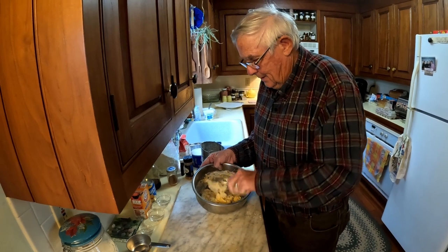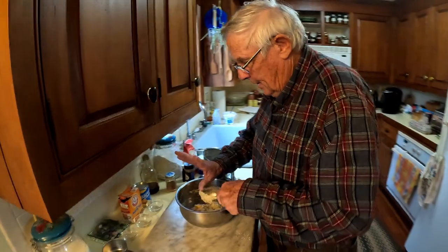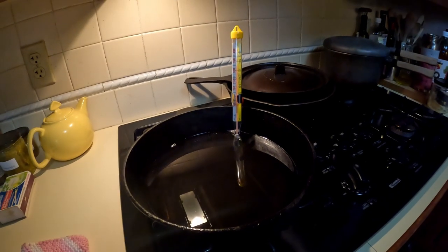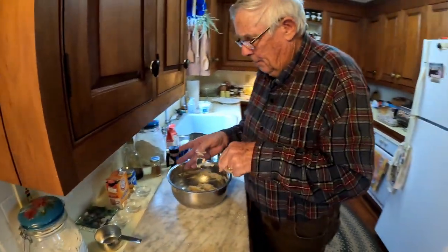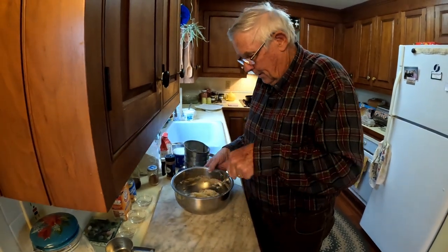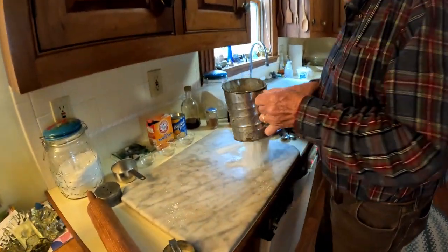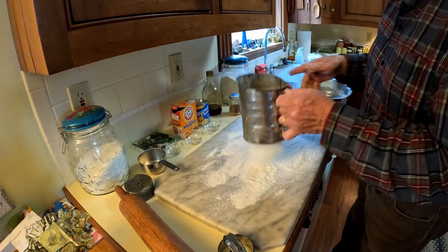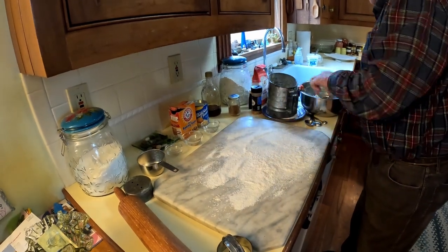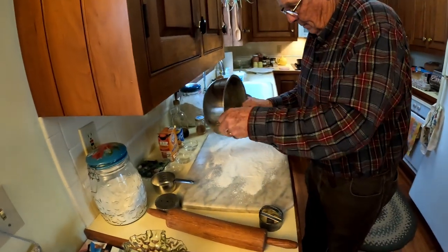Make sure that gets mixed in really well. Joey, you want to check the temperature? 325 exactly. We'll start out at 350 but it might take 375. Now I'm going to sift a little flour on here to put the dough on it. That seems to be mixed in pretty well.